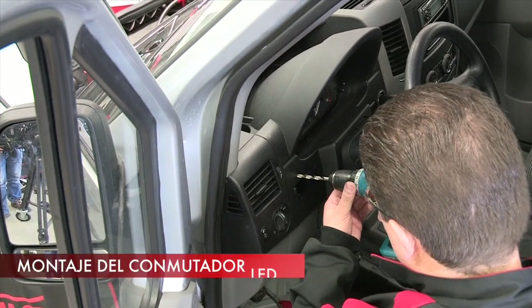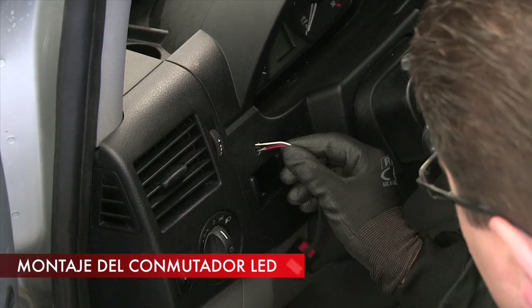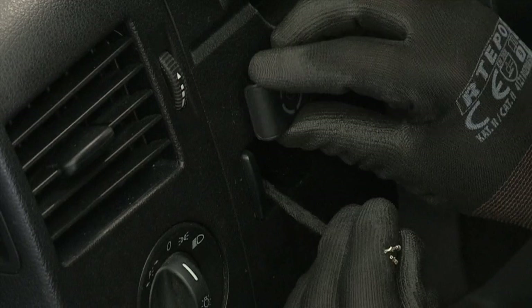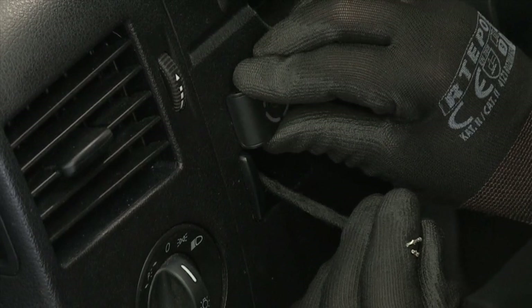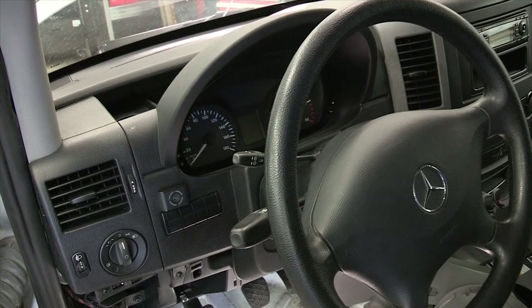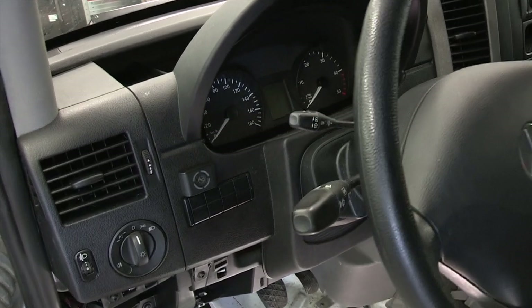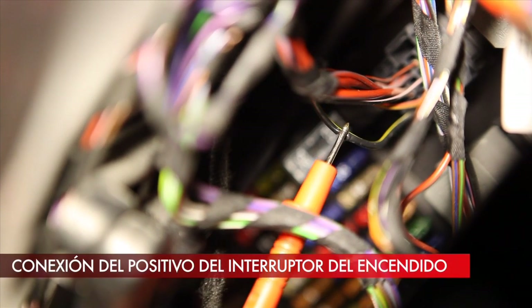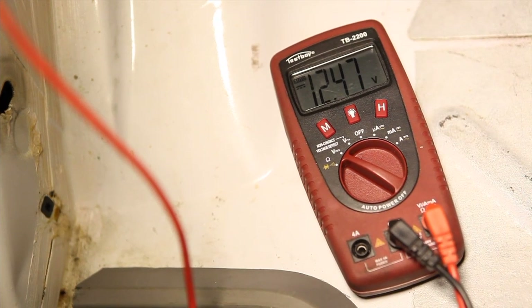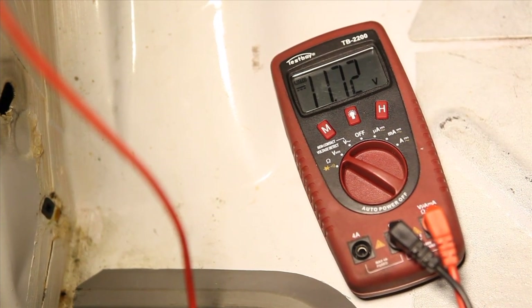Mount the LPG switch at a location arranged together with the owner of the car. The ignition switched positive should usually be connected to the key switch. Locate a wire where the multimeter shows about 12 volts when the key is in position I, and this value is maintained after the engine is started or drops to zero after the engine is switched off.